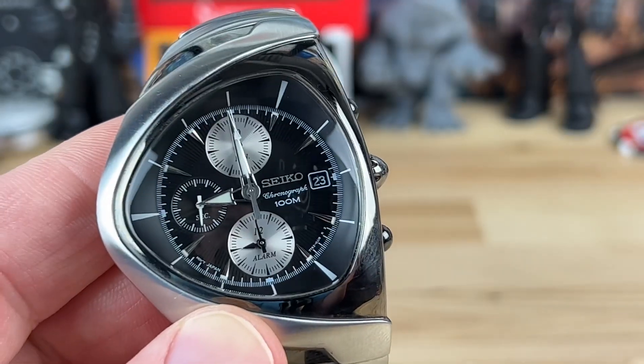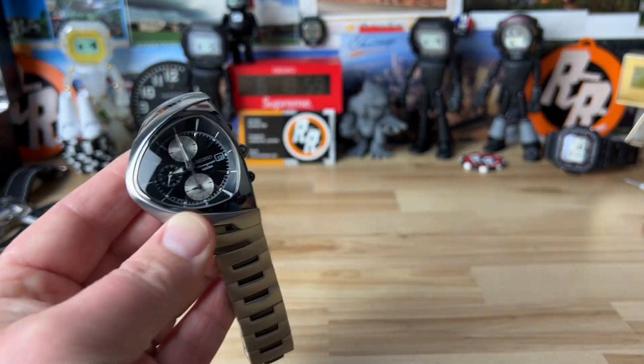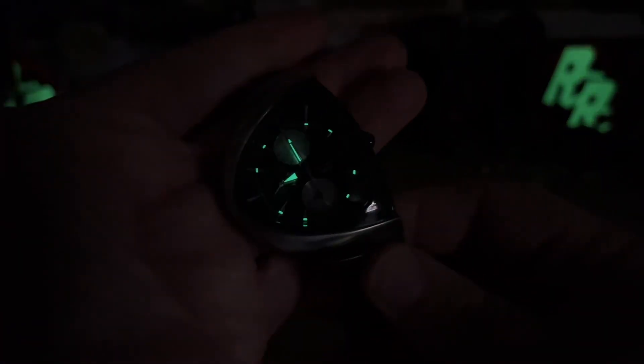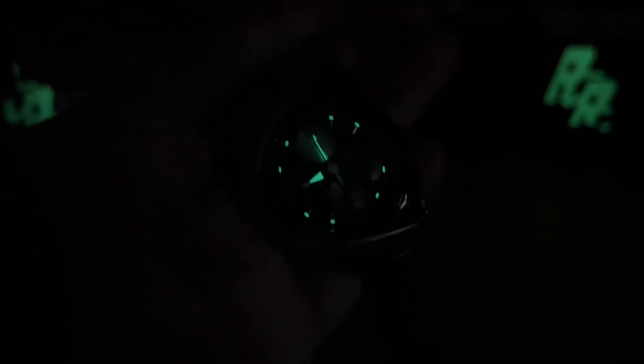I'll kill the lights and check out the lume, and then I'll see if I can figure out how to set that alarm — it doesn't seem extremely intuitive. Here's the lume on it: it's an older watch but it still has lume on the hour and minute hands, and on some of those indices around the outside perimeter. Thanks for watching.